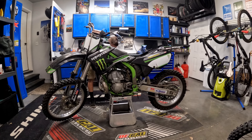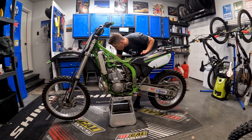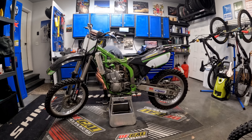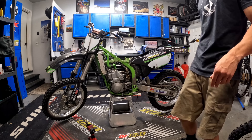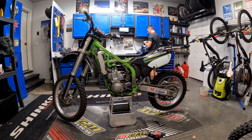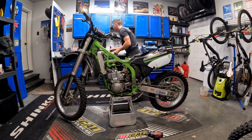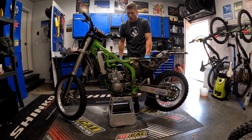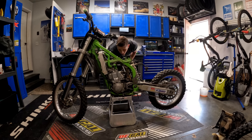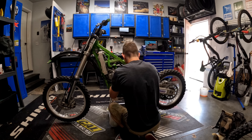After that first start I wasn't able to get the bike started again, and a couple of times it had some nasty kickback. This was the point when I realized this was not going to be a quick easy fix and I had a lot more work to do. I decided it was time to dig further into this bike and give it a little bit of a revival, so I ordered parts while I tried to diagnose the non-starting issue.